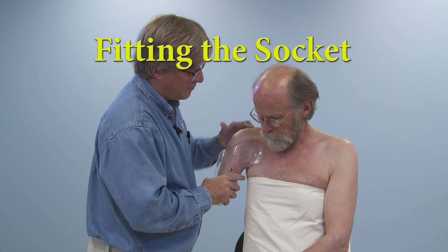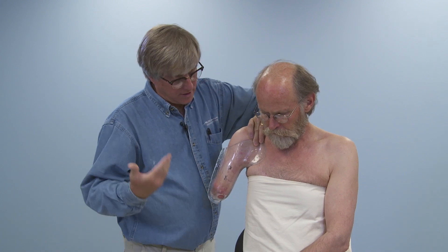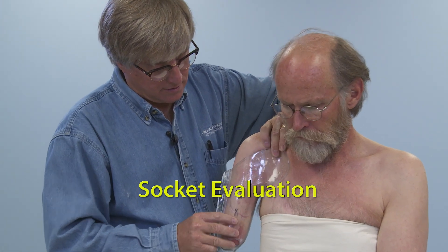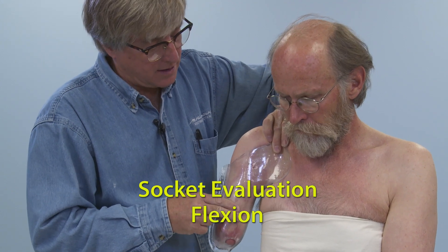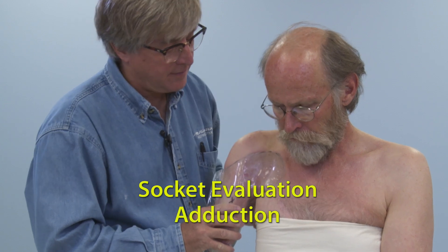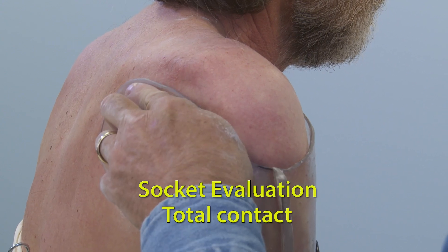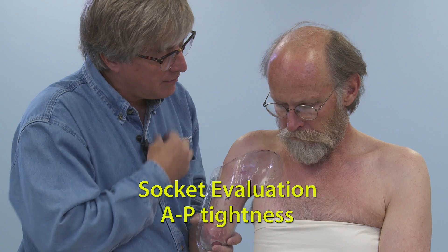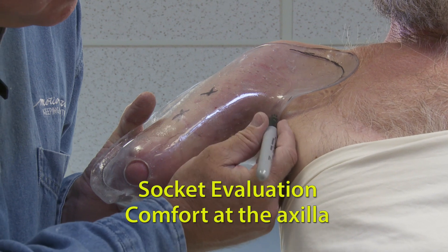Don the evaluation socket and hold the socket as the harness will suspend it. Evaluate the socket throughout range of motion — flexion, extension, adduction, abduction, and rotation. Check for total contact, patient comfort, impingement at the clavicle, AP tightness, ML tightness, and check for comfort at the axilla.